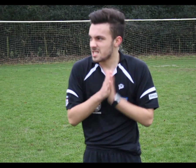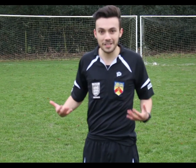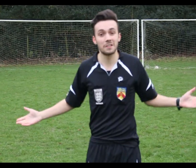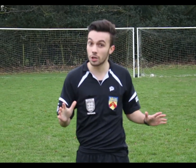Three, two, one, action! Hello! So yeah, basically as you can see I'm in my referee's kit because it is a referee challenge. I am actually an FA qualified referee, and this is one of the challenges that Premier League referees have to go through.